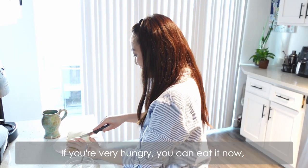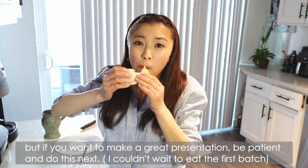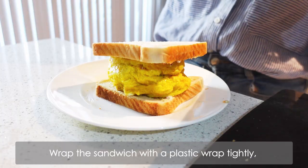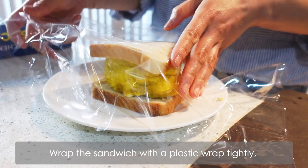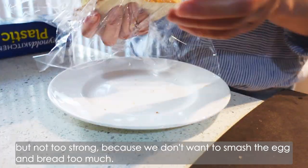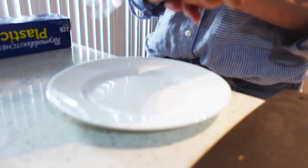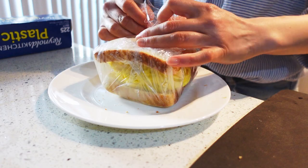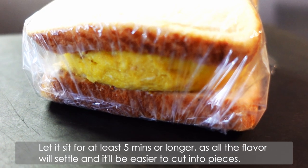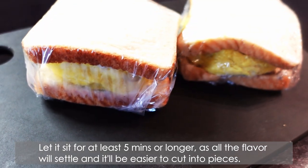If you're very hungry you can eat it now, but if you want to make a great presentation, be patient and do this next. Wrap the sandwich with plastic wrap tightly, but not too tight, because we don't want to smash the egg and bread too much. Let it sit for at least 5 minutes or longer, as all the flavor will settle and it will be easier to cut into pieces.